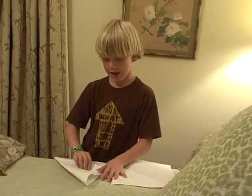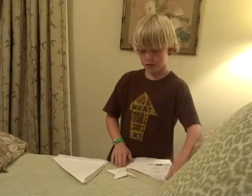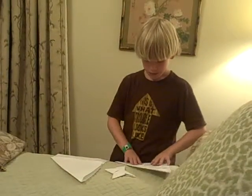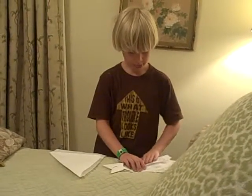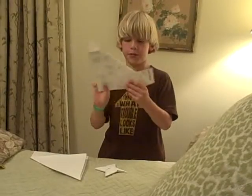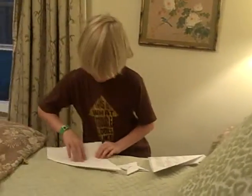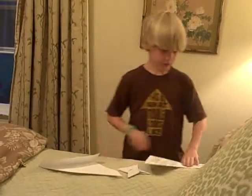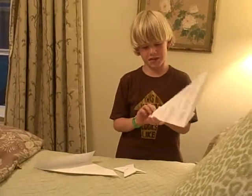I am going to fold this down. The same with the other. So you have a little piece right here. You are going to fold this up, so you get something like this. Do the same on the other. Now you can use scissors — I am not going to use those in this video.